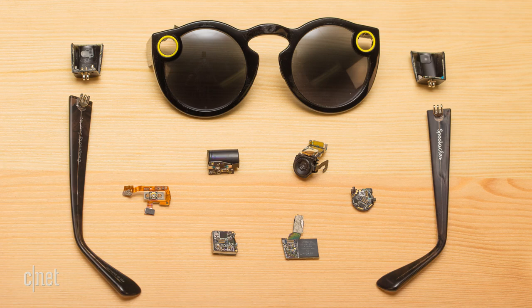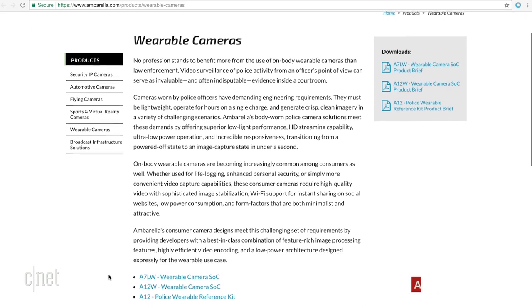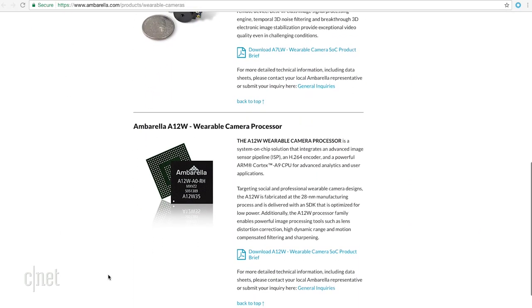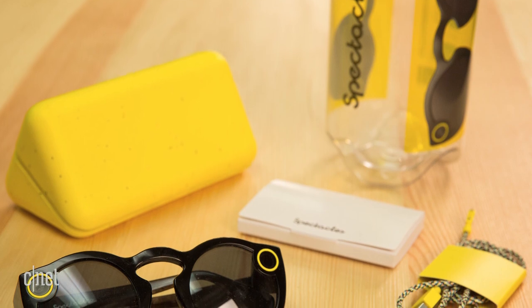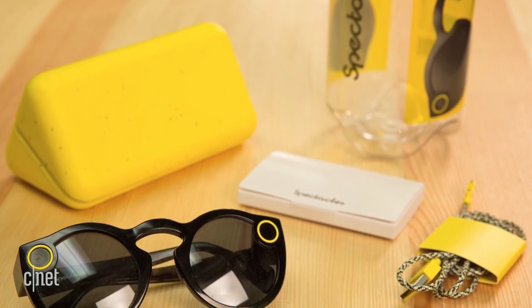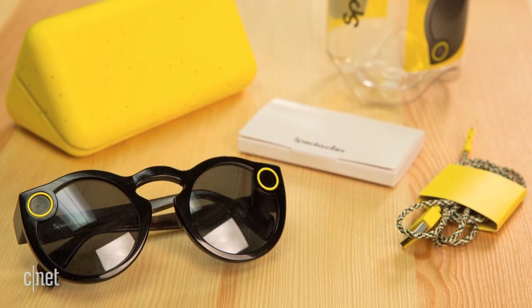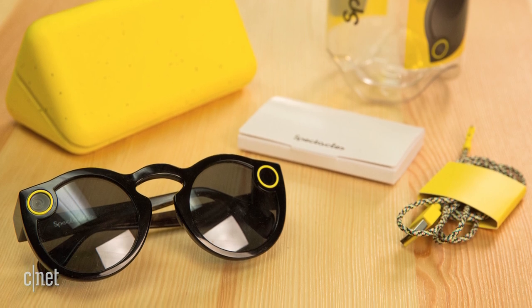So what did we learn from cracking open the Snapchat Spectacles? Well, basically Snapchat took existing wearable camera technology — like that found inside police body cameras — and put it inside an oddly stylish pair of sunglasses. While the Spectacles only do one thing — record video for Snapchat — they do it surprisingly well, according to most reviews.